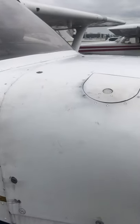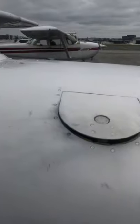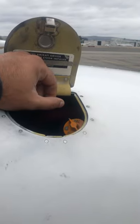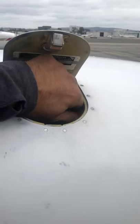Even before I was a flight school owner, when I was an instructor flying somebody else's airplane, I always treated the airplane as if I was the owner. So when I check the oil, number one, I'm not leaking oil down onto this cowling.